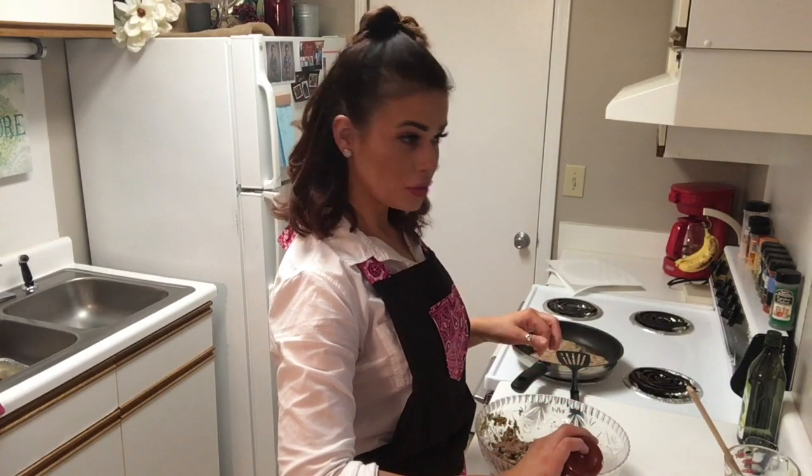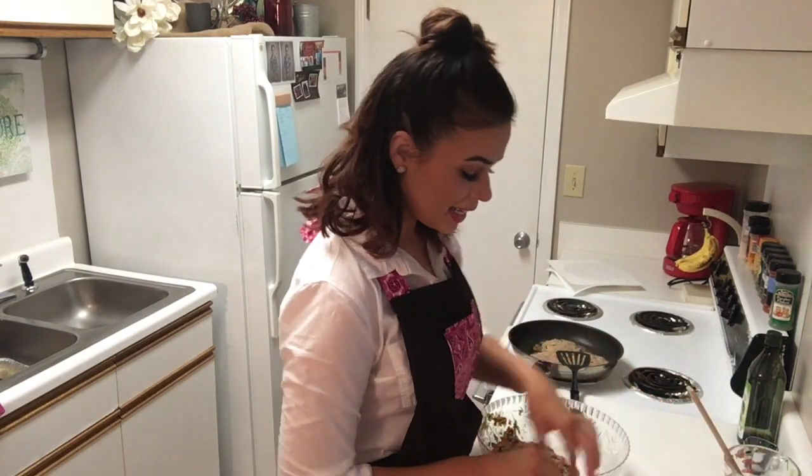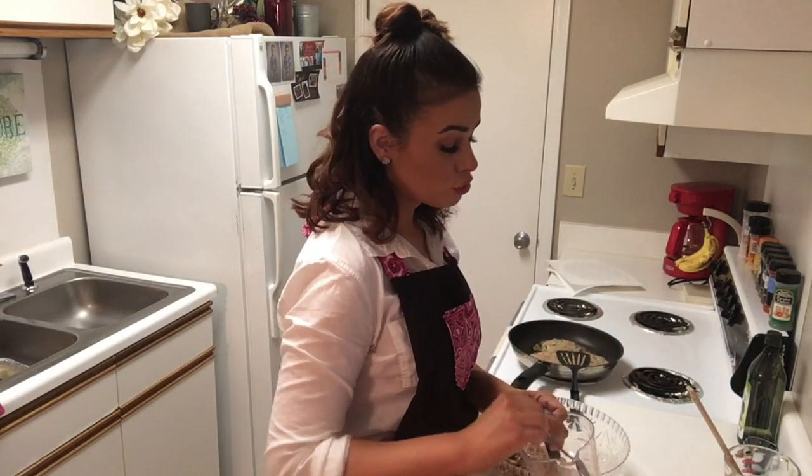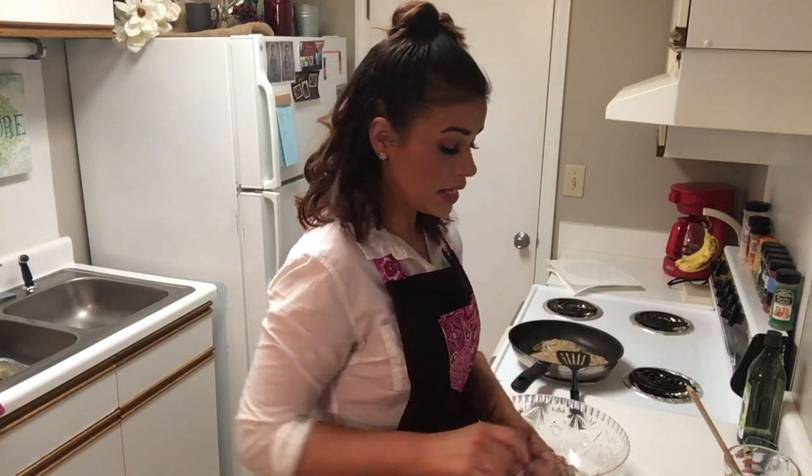We have to be really careful — just put a couple little drops in at a time because it can get super spicy really fast. Mix that together. How easy is that? That's all there is to it.